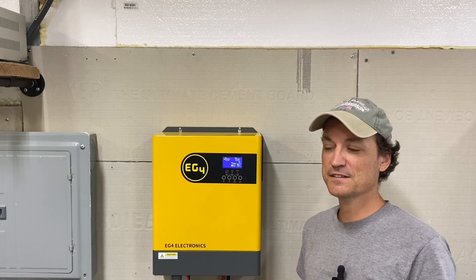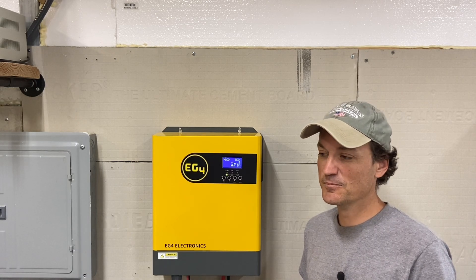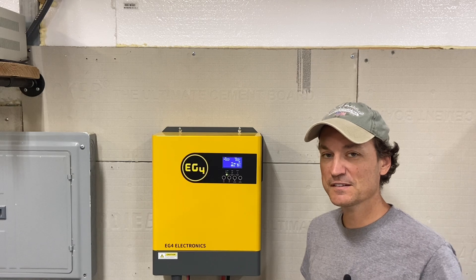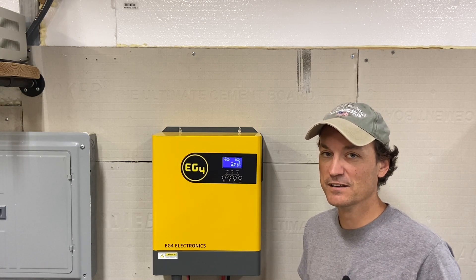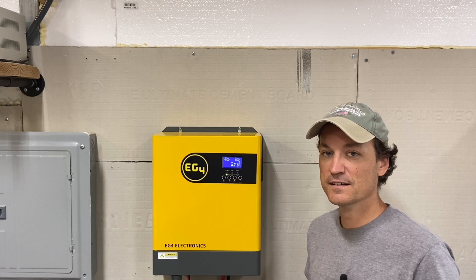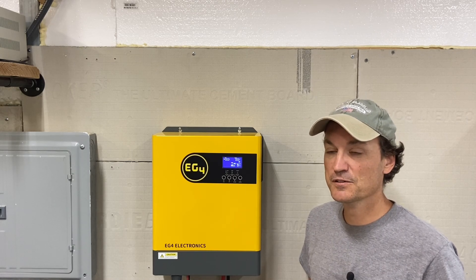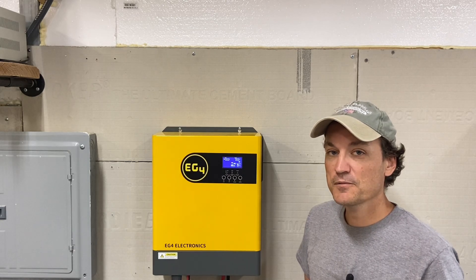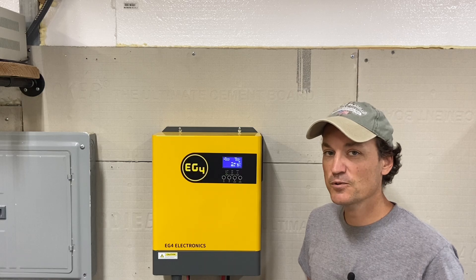Before I wrap it up on this inverter, the reason I thought it would be a good beginner's or entry-level inverter is not just the price — which I think is pretty good for somebody getting into solar at this wattage range — but also because it's a 48-volt inverter. I really wouldn't recommend starting out at 12 or 24-volt unless it's needed in a camper where you already have a lot of 12-volt items. It's much more efficient to go 48-volt. If somebody wanted to expand in the future, they already have the battery bank for a 48-volt. And when you open it up, it's a lot less intimidating inside.